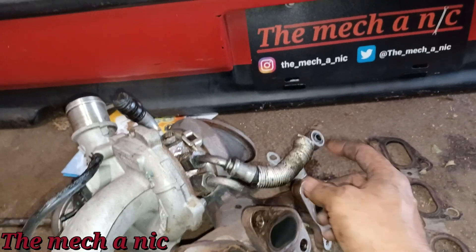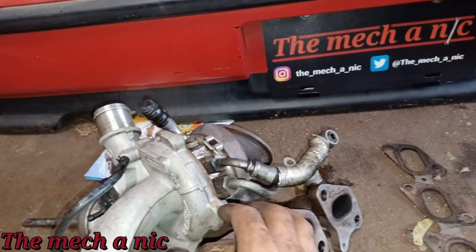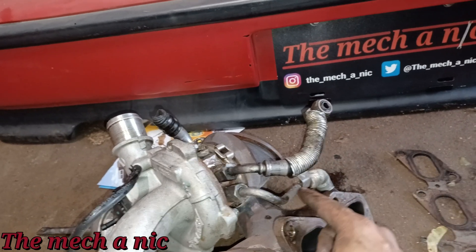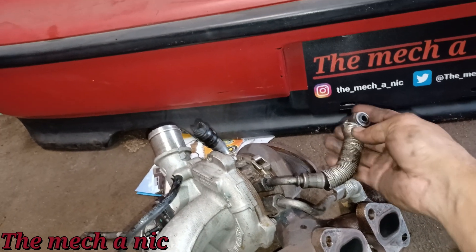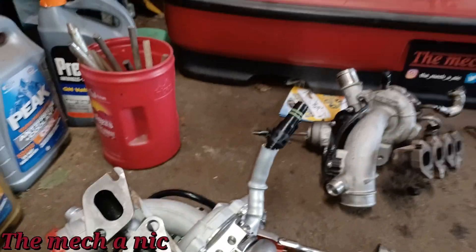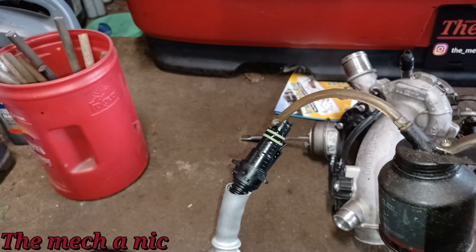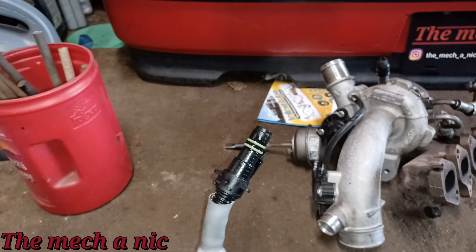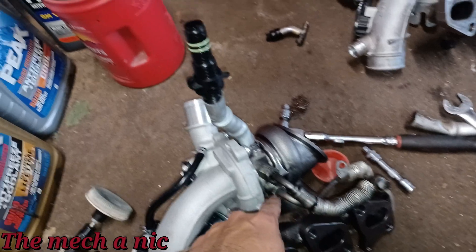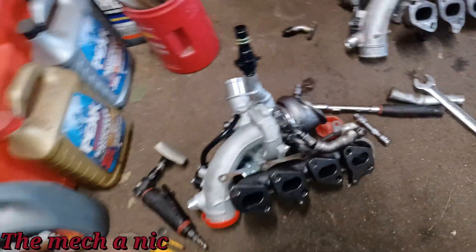Next I have to remove both of the coolant lines off of the turbo — one's the inlet, one's the outlet — they send coolant into the turbo to keep it cool so it doesn't overheat. Once these lines are off you want to check them for obstructions and make sure they can flow coolant. For the new oil return, it has two O-rings on it. You want to make sure they have a nice coat of fresh oil on them so that when it slides into the block it doesn't tear any of the O-rings. I checked both lines — no restrictions at all. Got them both installed, nice and snug just like it should be.